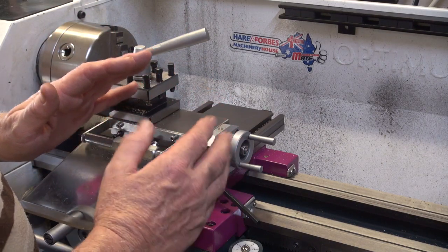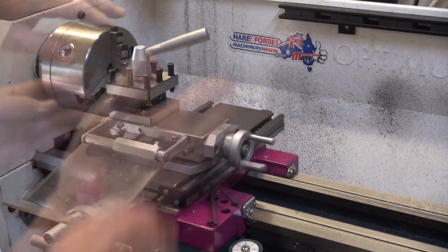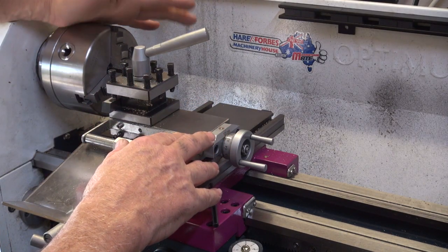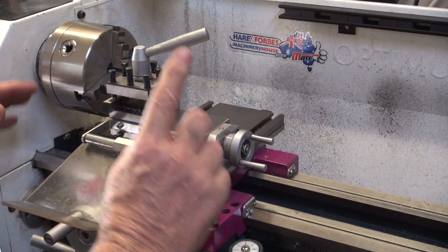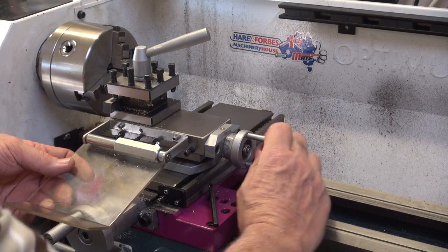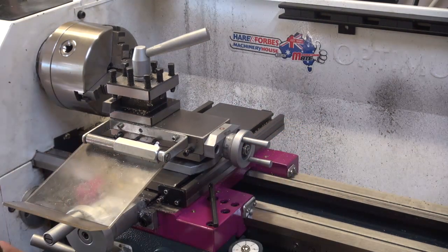The other way I can do it, and it's my preference, is to spin this table around and get a compound angle. By using this compound slide, I can then use the chuck and the tailstock and just wind it in using this wheel here. The problem with that is, as you can see, it's not very big, and you've got to do three or four passes to get the correct taper.